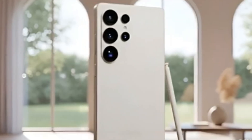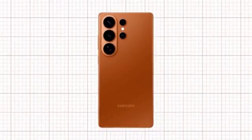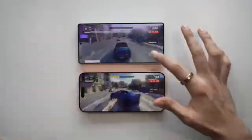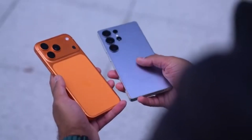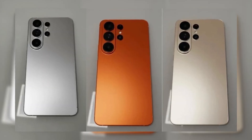The first noticeable change is the shape of the corners. The Galaxy S26 Ultra seems to have slightly rounder corners than the S25 Ultra. Samsung appears to be moving away from the sharp, box-like design that made the S25 Ultra look a lot like the old Galaxy Note phones. But don't expect it to look too soft — the corners won't be as curved as those on the iPhone 17 Pro Max. Samsung seems to be aiming for a middle ground between sharp and round.